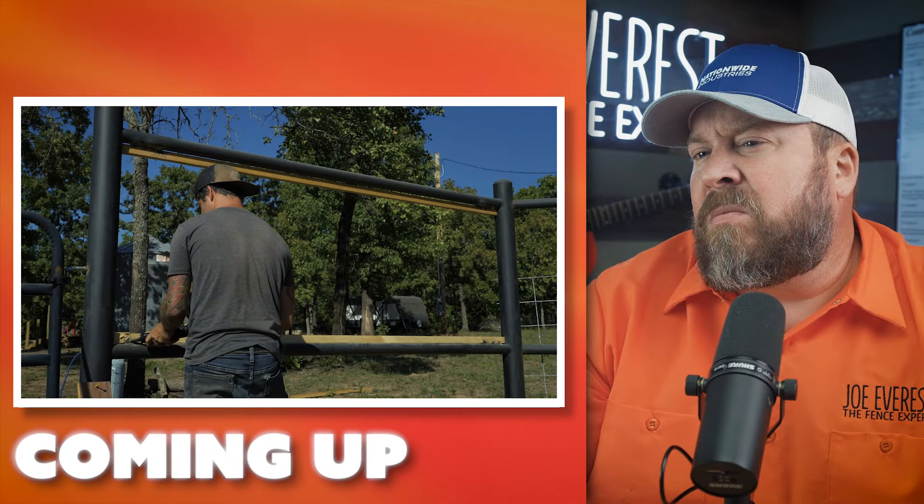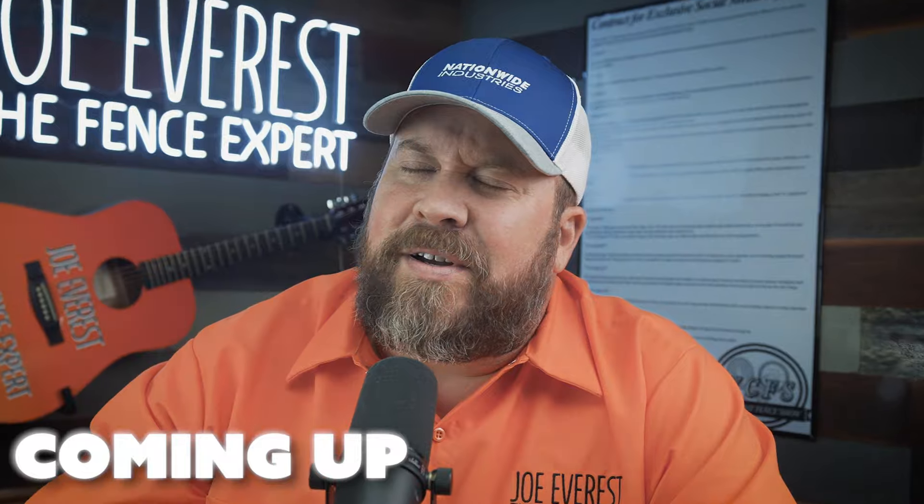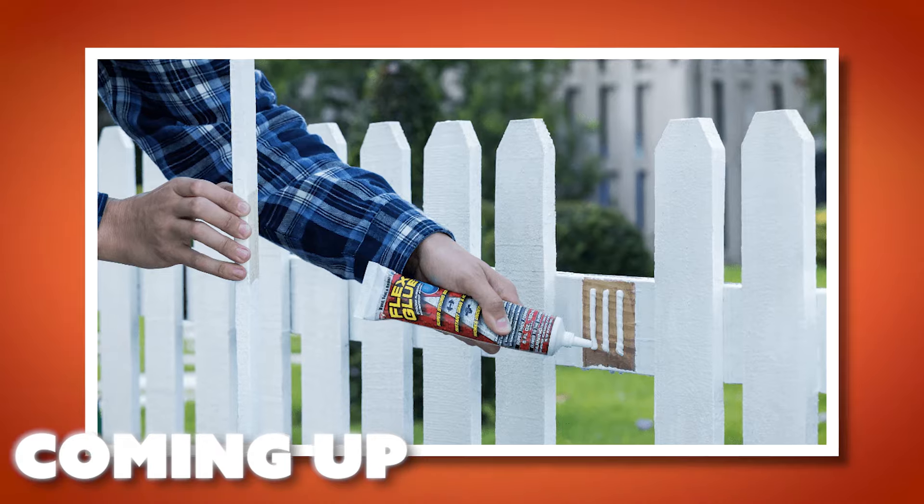I decided to use some adhesive to make sure this project sticks together. I'm not sure about that. This is like the second or third video we've watched that uses some sort of exterior wood adhesive when putting up a fence. This is a completely unnecessary step.